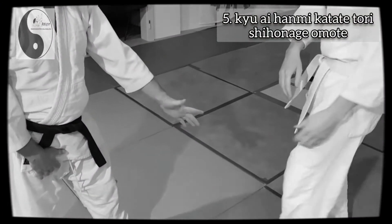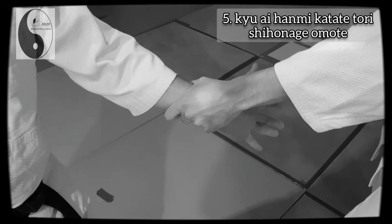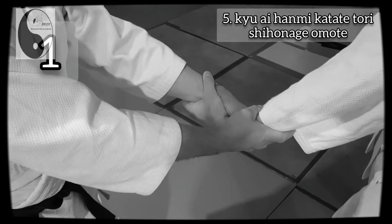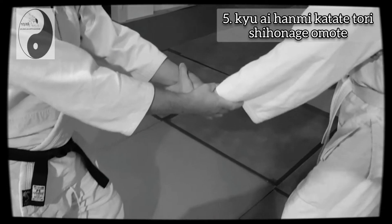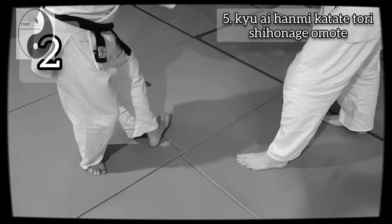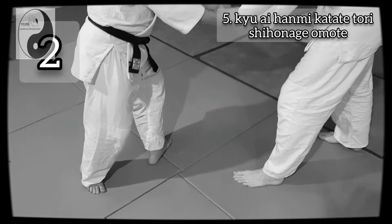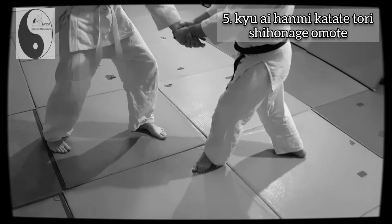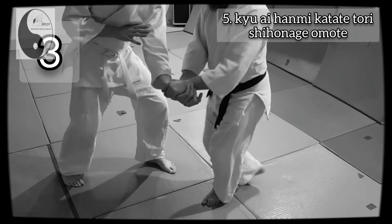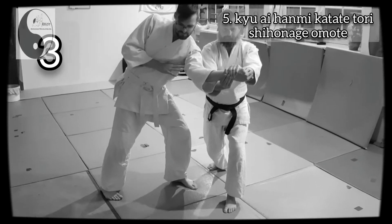The technique is Ayhanmi Katatetori Shiunage Omote. In the first step, with both hands I grip the handbrain of the attacker. In the second step, I bring my back foot into a 90 degree position. Then in the third step, I turn my body so that I am completely 90 degrees to the attacker.